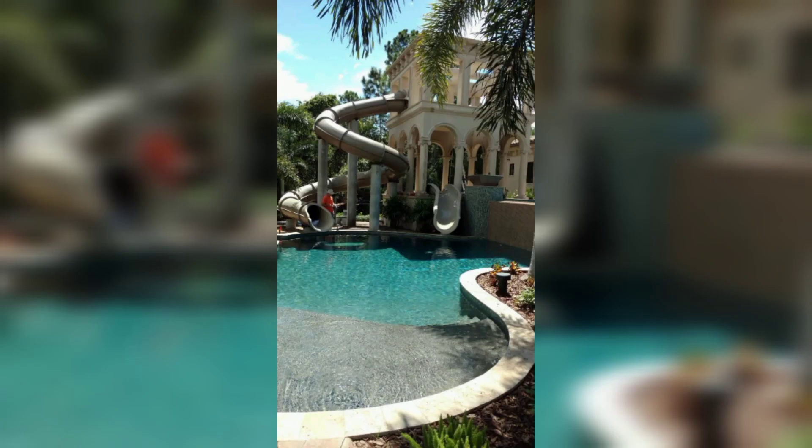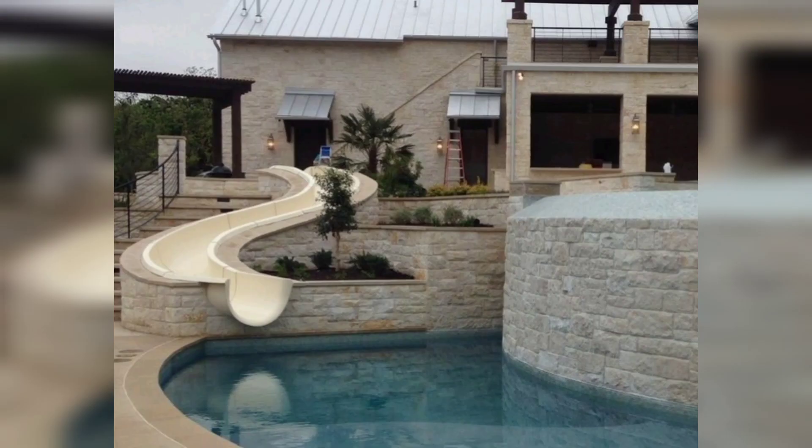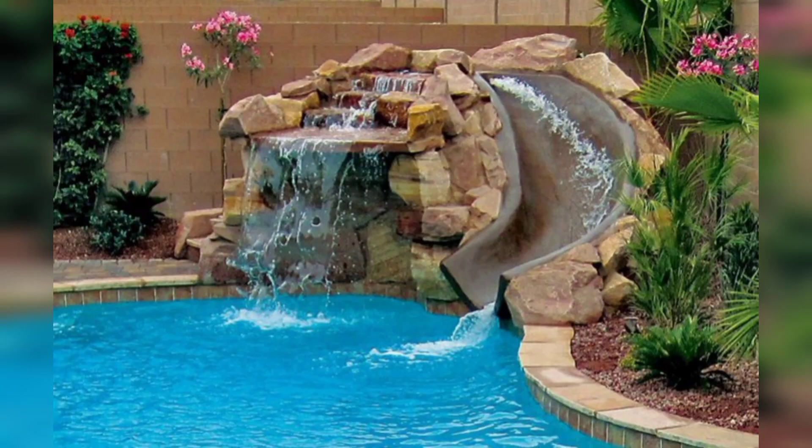Number ten: pool slide. Want to take your pool fun to new heights? Install a pool slide — there are various slide options available specifically designed for above ground pools. It's an exciting addition that both kids and adults will love. That's a wrap on our 10 amazing above ground pool hacks! We hope you find these ideas helpful and inspiring. Let us know in the comments below which hack you are most excited to try.